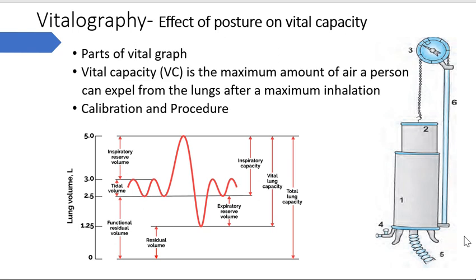Starting with vitalography, which is the measurement of vital capacity with the help of a vitalograph. This image is that of a vitalograph - as you can see, this is a double-walled cylinder. This is an inverted lightweight drum which is attached with a chain traversing over a pulley, basically attached with a counterweight of this drum. There is a corrugated tube attached with the mouthpiece, so as we expire into this forcefully, this drum will go upward and the pulley moves.